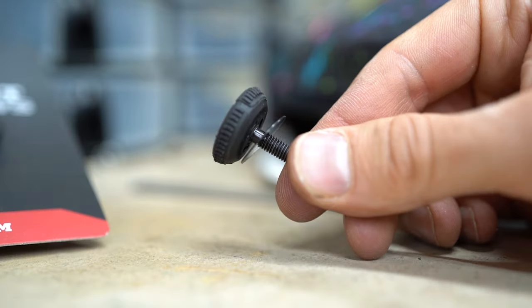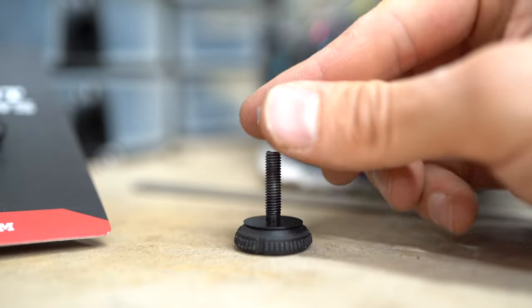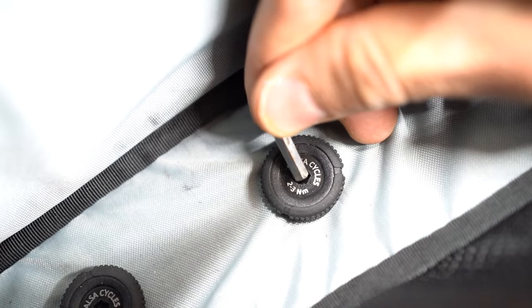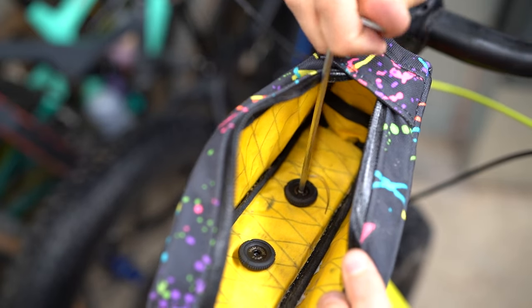Each screw also comes with a larger washer and a flattened washer. The larger washers are made to fit inside the EXP frame bag from Salsa, while the flattened washers work really well to butt up against the fabric of your frame bag. If you want to torque them to the proper spec — two to three newton meters — you can use a four millimeter allen key to do so.